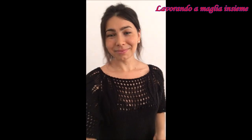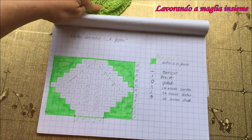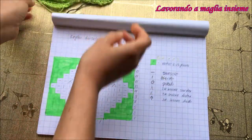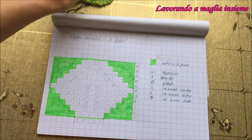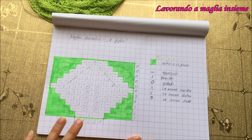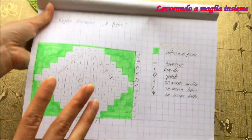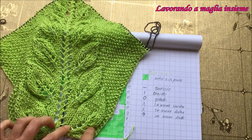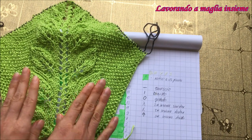Quindi se siete curiosi, seguiteci, possiamo iniziare. Prima di iniziare con la realizzazione del bellissimo reglam intrecciato e con l'aggiunta di queste bellissime foglie, vediamo lo schemino per realizzare appunto le foglie che poi sono state incorporate nel nostro reglam e nel nostro progetto. Vi lascerò qui la foto che potete mettere in pausa e riprodurre anche voi questo schemino da seguire.